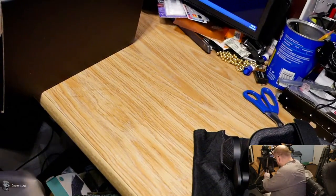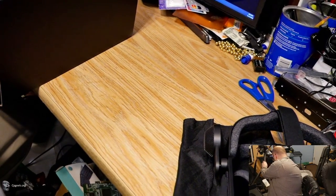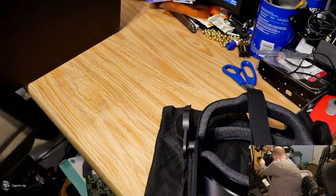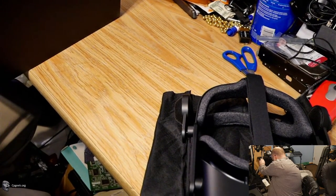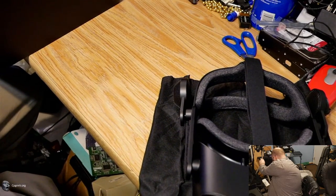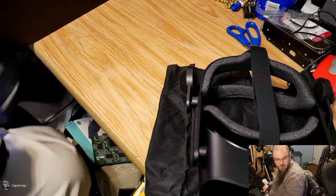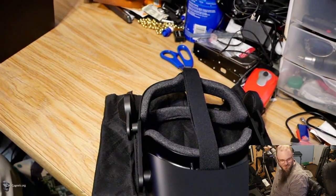It looks like my tripod is falling over — one moment, please. You can tell this is definitely a live stream. I'm using a not-so-awesome tripod with a nicer camera, but the legs walk down with little screw-on connectors here. Let's try to get those a little tighter. There we go.